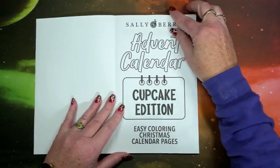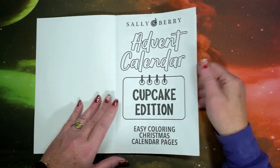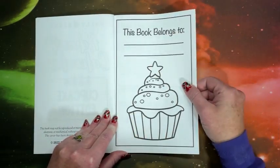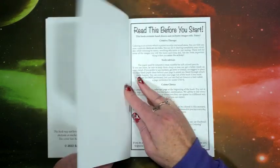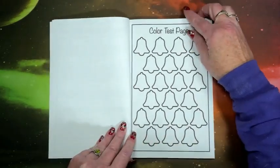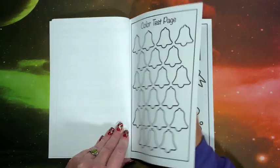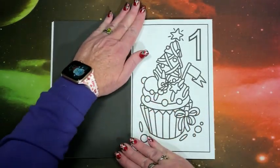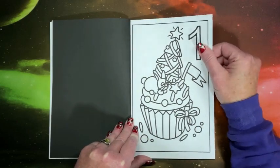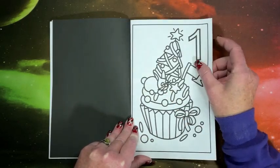Here is our title page, our cute nameplate page, and a 'read this before you start' page. Then there's a color test page, which they always have. And then we start with the pictures. There is, as usual, Amazon paper, black on the reverse.